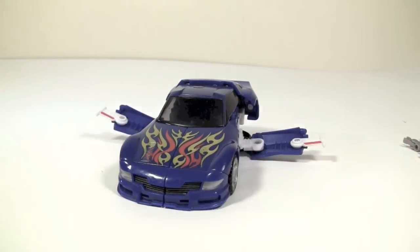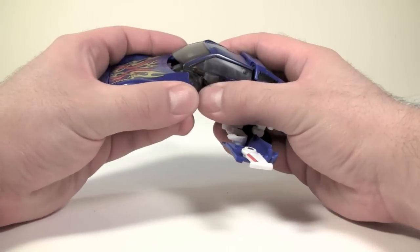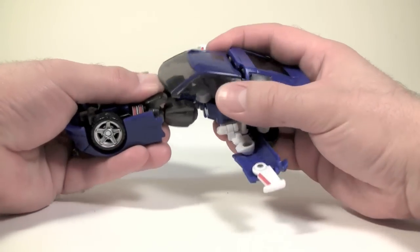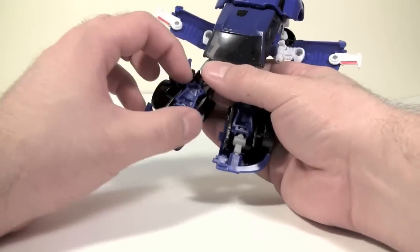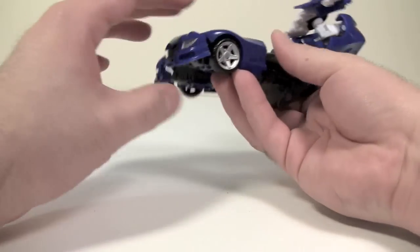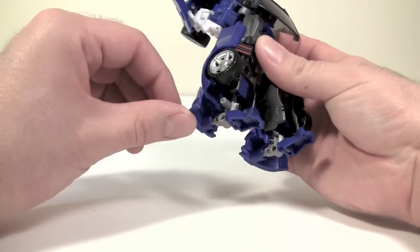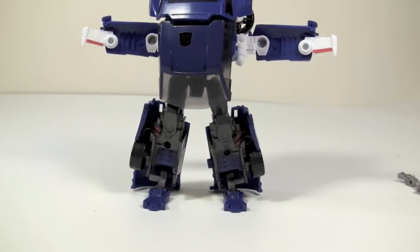The transformation for this guy is very much like the G1 figure. To start off, grab the entire front of the car, loosen it from the front windscreen, and pull it forward to reveal the legs. Then take the entire front section and do a 180. Split the front section apart to form the legs. What you have to do is take the front grille, fold it down a little bit first, then come under the wheel and flip out the rest of the feet. Your actual heels for the robot mode are, in fact, the front grille of the car mode. That's going to help the figure with stability.